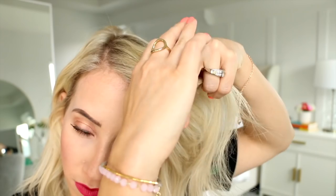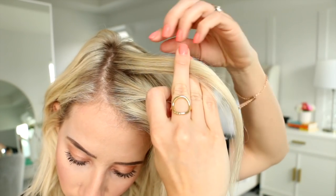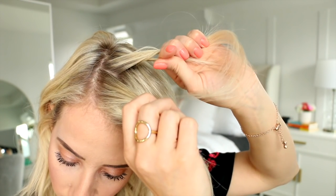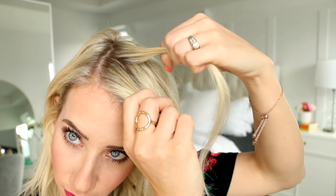First up we're gonna take a thin slice of hair near the part — I actually like to start on the heavier side — and then just split it in two. Now holding both sections one in each hand with your knuckles down, you're gonna use your index finger to snag a slice of hair in the back on one of those sections and then you're gonna turn your wrist and pass that section under and to the other side.